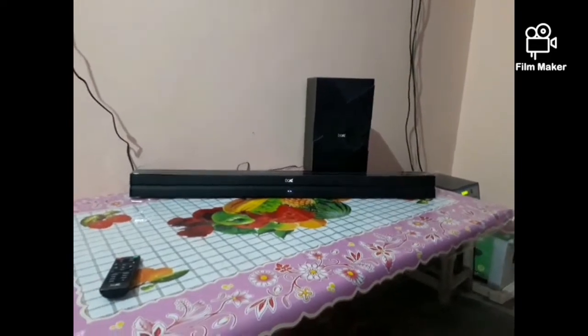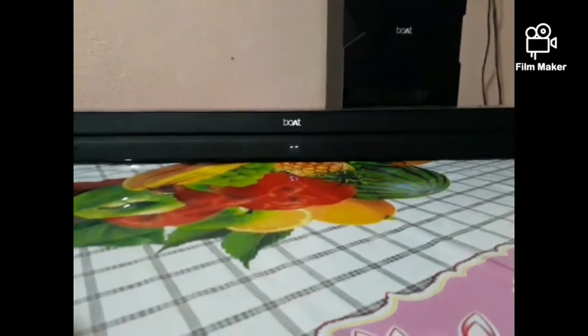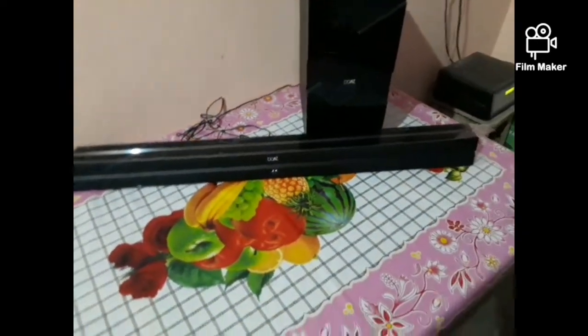This is the new Boat Avanti Bar with 120W inbuilt. This is a huge bar with 120W and inbuilt 5 speakers. This is the bass booster which has a woofer at the right side and a subwoofer at the back side. It is very useful for music lovers who like to enjoy their songs.